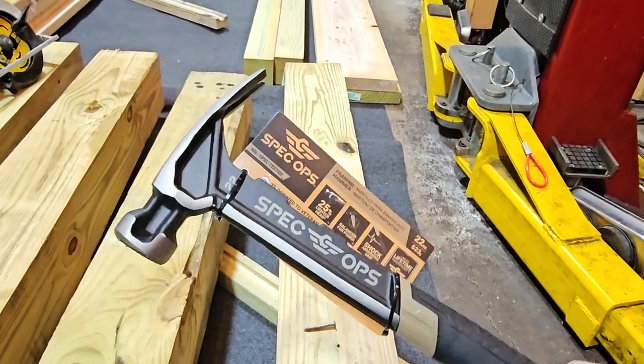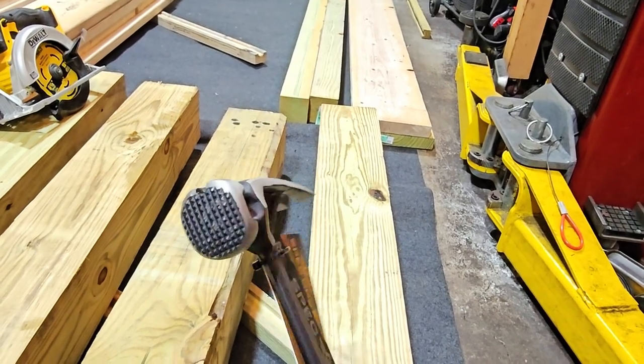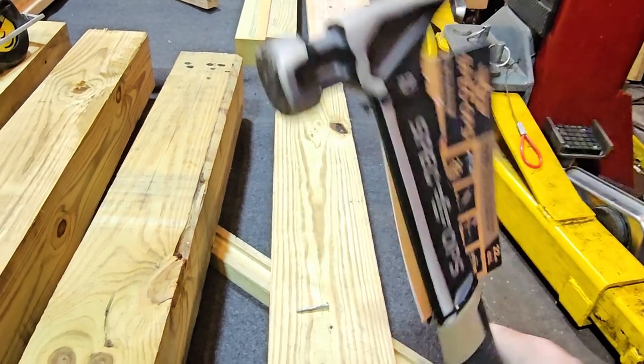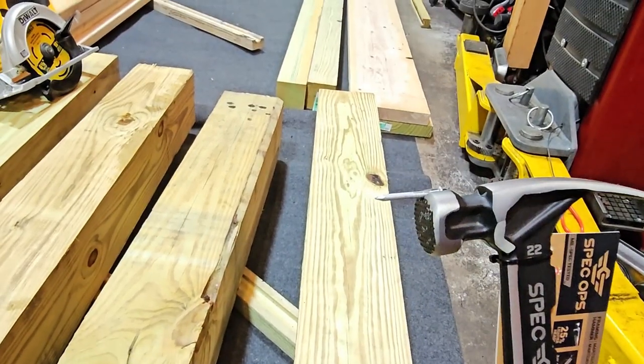Hey, Brian from Garage Mahal. I have the Spec Ops 22-ounce hammer — let me give you an idea of what the face of that looks like. It has this cool little magnet on top, and how that works is you basically just roll over your nail and it gets your nail set and ready to start for you.